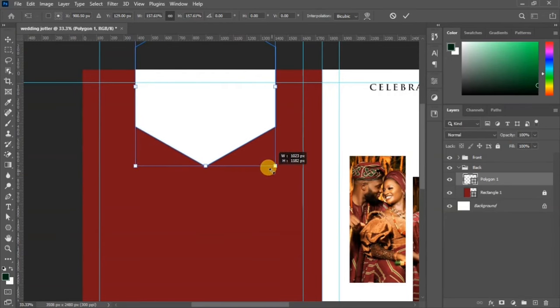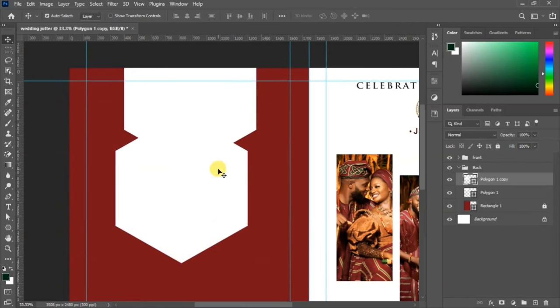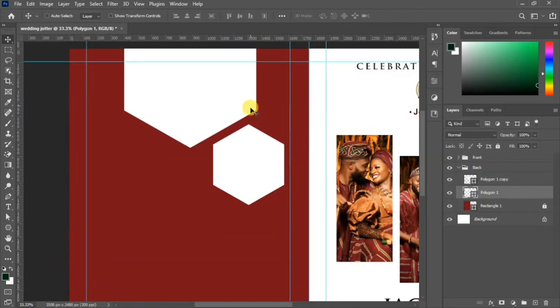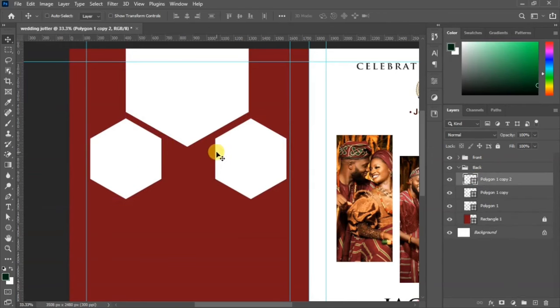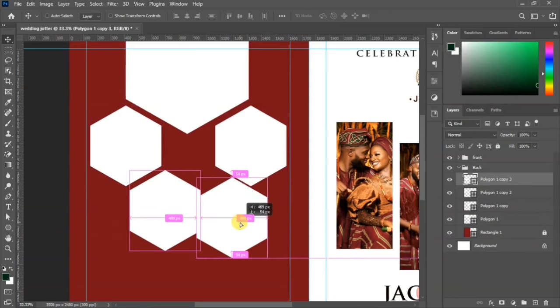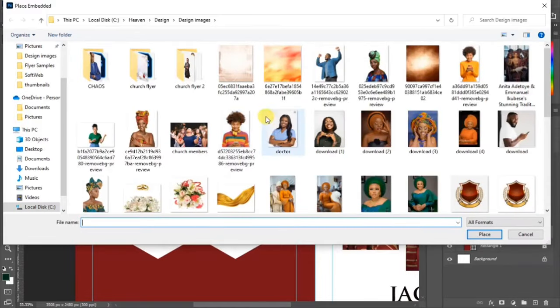Scale the hexagon up to the size you want and confirm with the checkmark. Duplicate it and bring it down to get the layout you want. Duplicate again, making sure to align perfectly — reduce and place them well. Duplicate using Ctrl+J and place copies to the left, then duplicate again and bring it down, aligning all the hexagons perfectly.